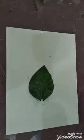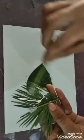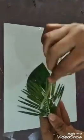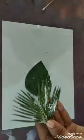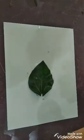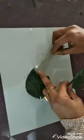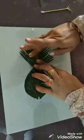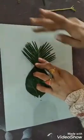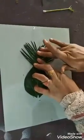I will also apply Fevicol on its every part. Now I will paste it. I will paste this leaf like this.